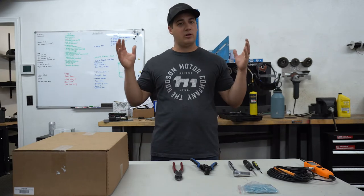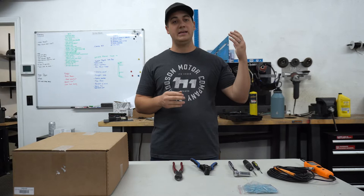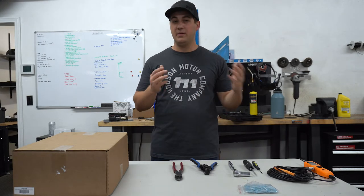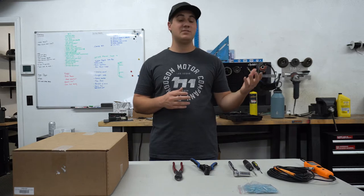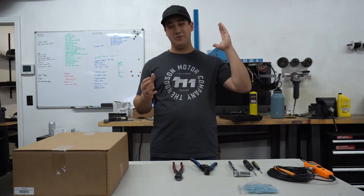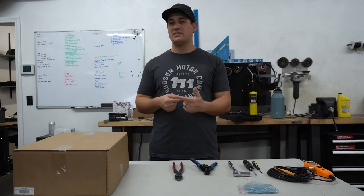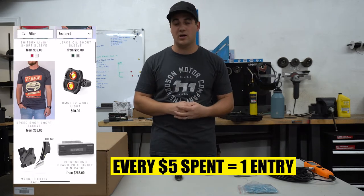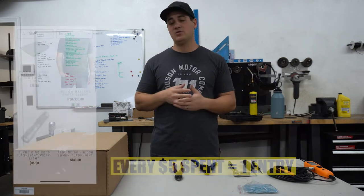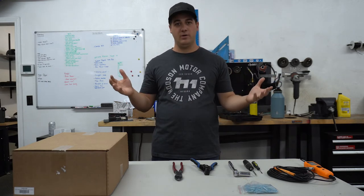Before we jump right into this, let me tell you really quickly who we are. My name is Riley. We're here at HOTS Motors and here we give away cool old classic trucks. We build these trucks and give them away to regular people just like you. If you're seeing this video sometime in November or December of 2022, we're actually giving away that rad Suburban. But if you're seeing this video later, we're always giving away something else that's really cool. Check us out at HOTSMotors.com to see what we're giving away right now. So with that, there's our shameless plug — let's hop right into this gauge install.